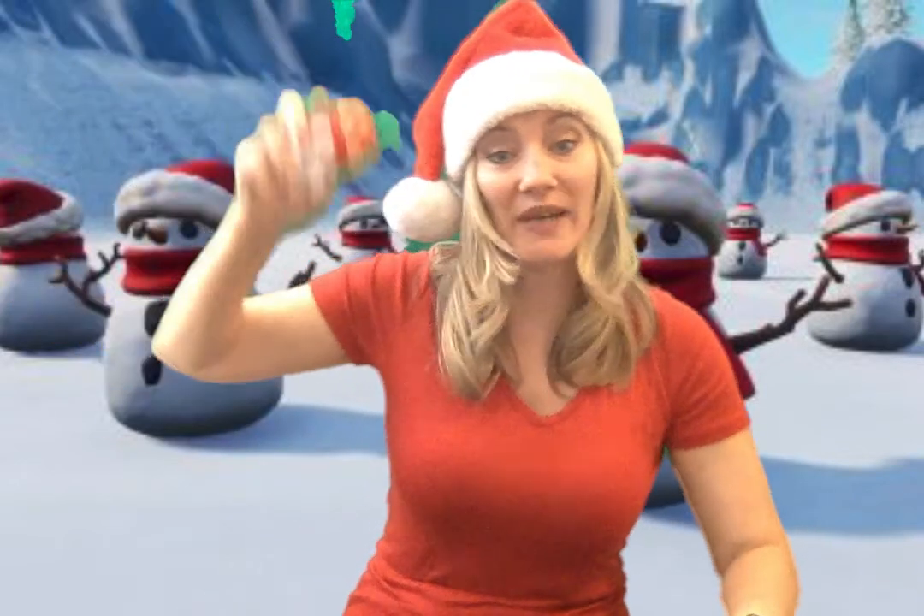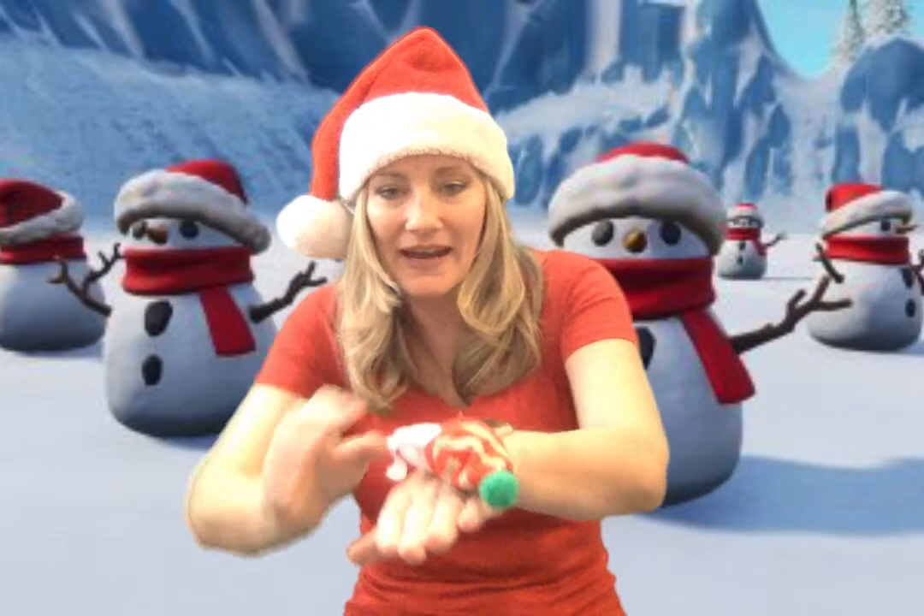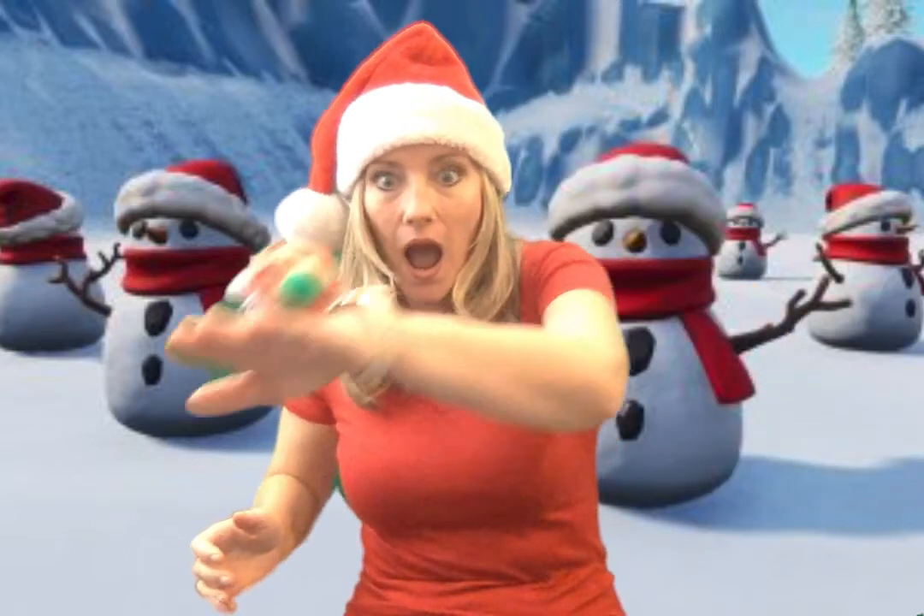We're doing the beanie bag dance — put your beanie bag anywhere you want! Let's do our tummy first. Now let's go up to our neck. Up to our forehead — let's see how silly it is! And down to our hand, woo! Side to side!